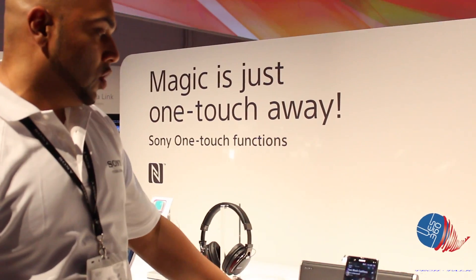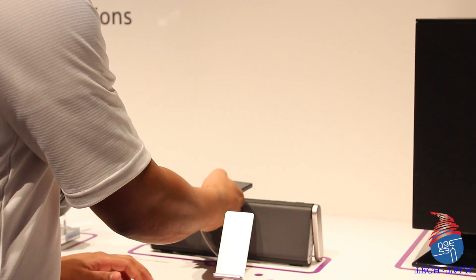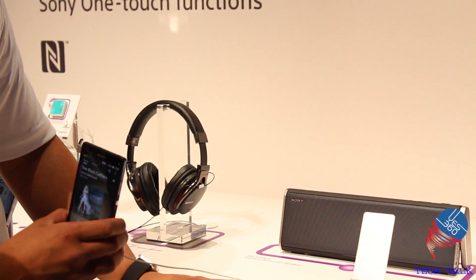Sony has also come up with premium Bluetooth sound speakers. With that NFC touch, I'm able to grab my device, tap it onto the NFC device, and listen to that music clearly through the premium Bluetooth speaker set.